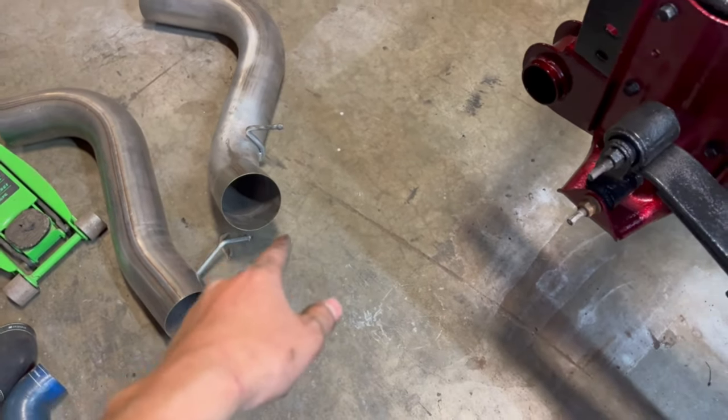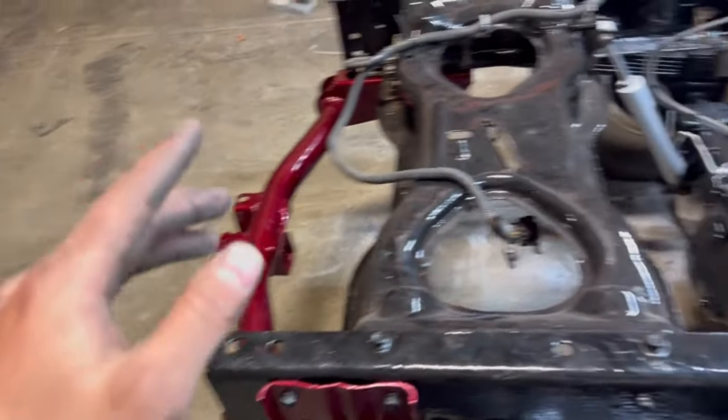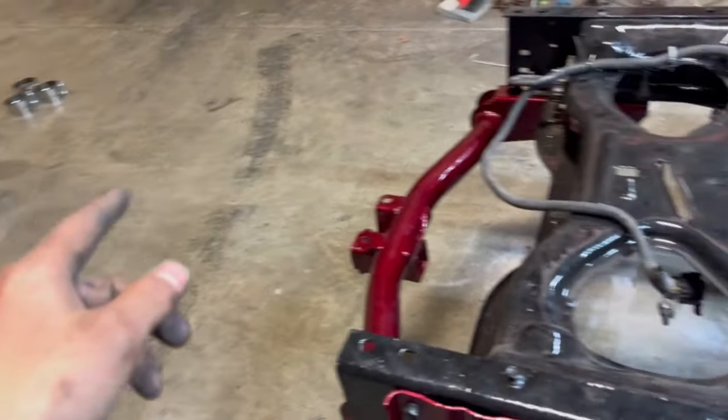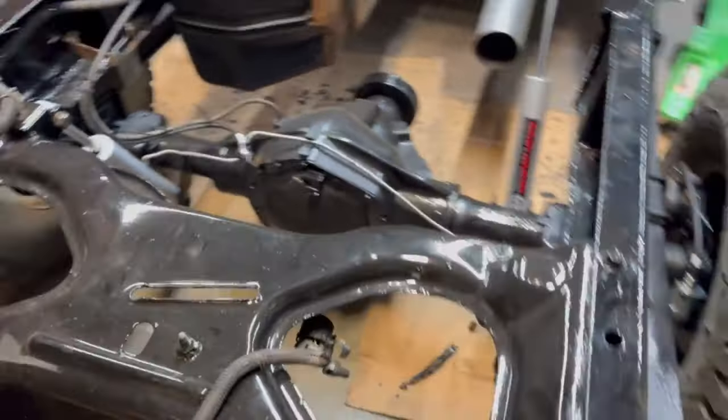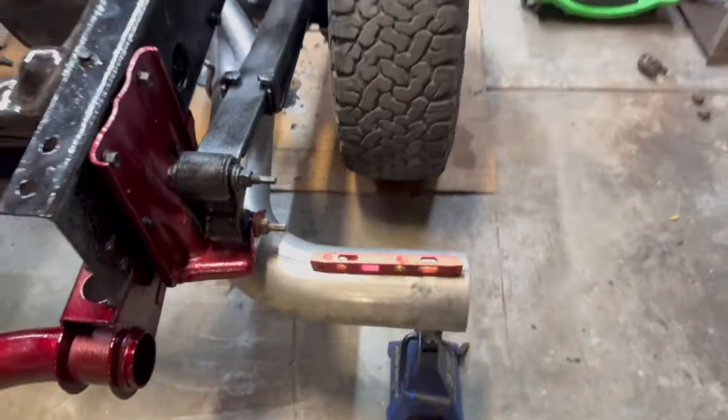First I'm going to start with putting the tailpipe in — it just makes it easier to get everything lined up. Once we get everything lined up how we want it, we'll put our clamps on and then everything will be done.